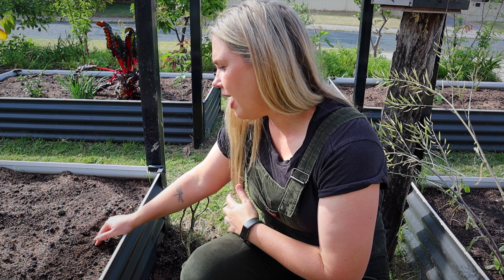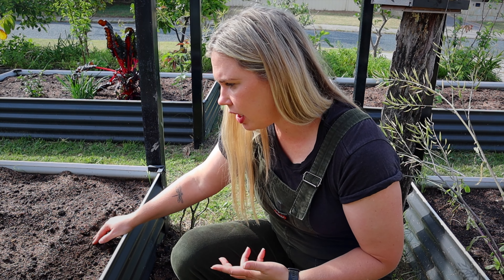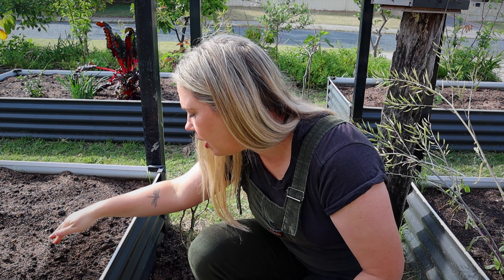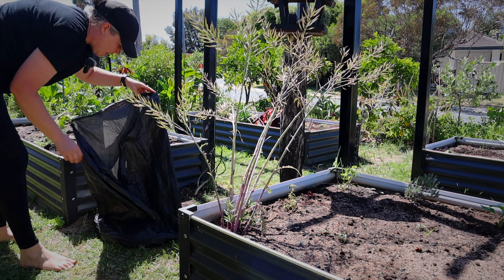Or you can dry seeds, pop them in a paper bag, pop them in a jar, and use them next season. Growing from seed is a much more inexpensive way to experiment and make mistakes because you aren't spending so much money. One tomato has so many seeds in it — I literally just bury a tomato in the ground, they pop up, I move them, and I have free tomatoes.